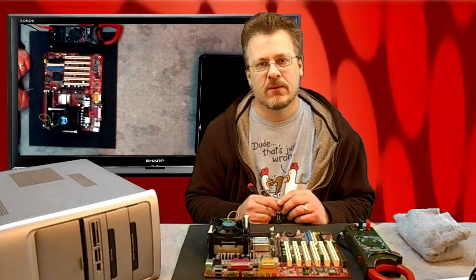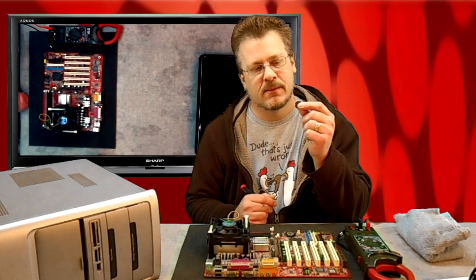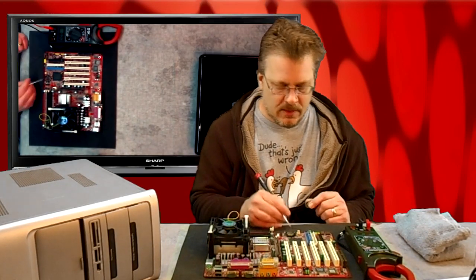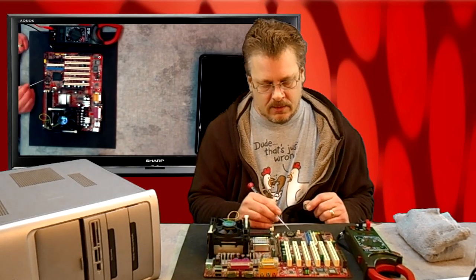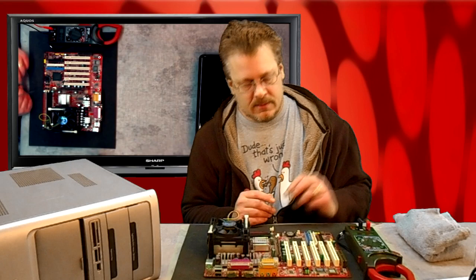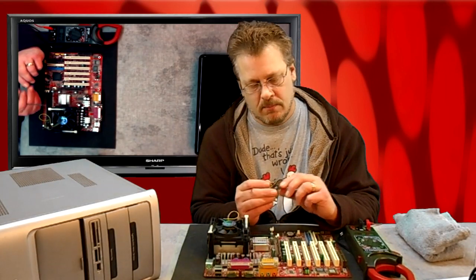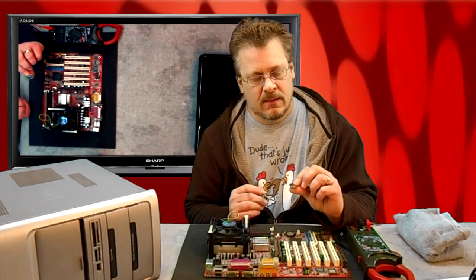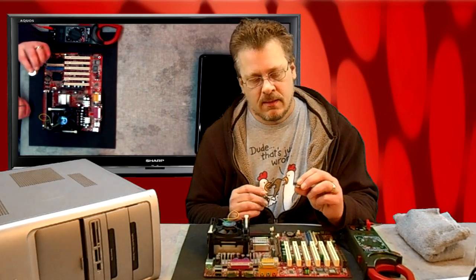Hey guys, it's Steve on the Guru Brew. Today we're going to talk about a little tiny battery that lives in your computer — it's called a CMOS battery. CMOS lives right here on the motherboard. Sometimes you have to take this out if it goes bad. It's a three-volt battery. Laptops also contain these, and once in a while they go dead, although that's rare.